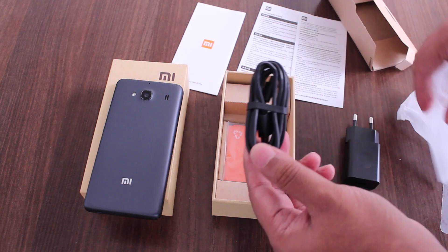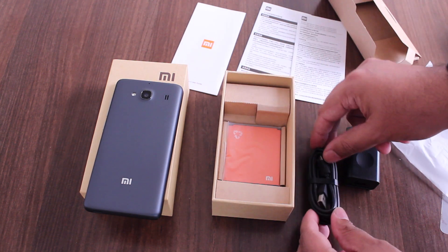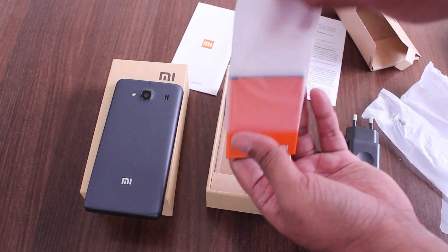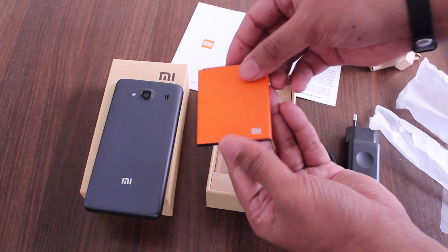Right over here. And of course, the most important part — the battery. Right there.